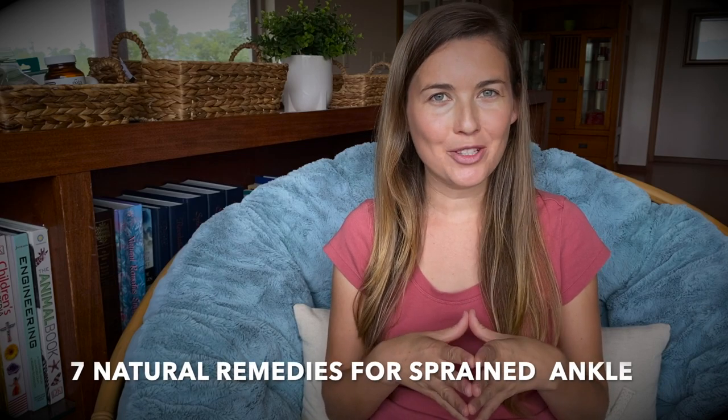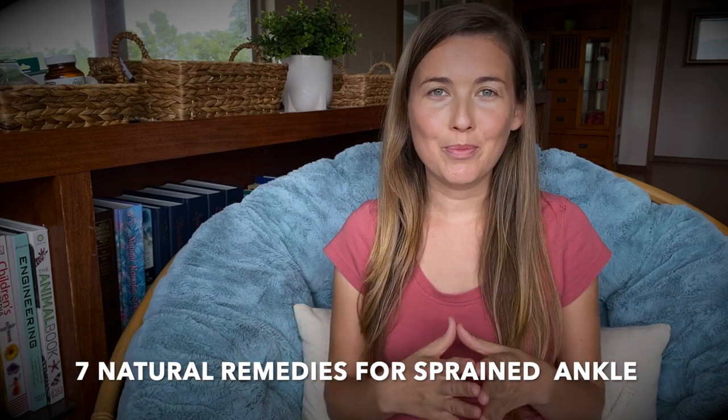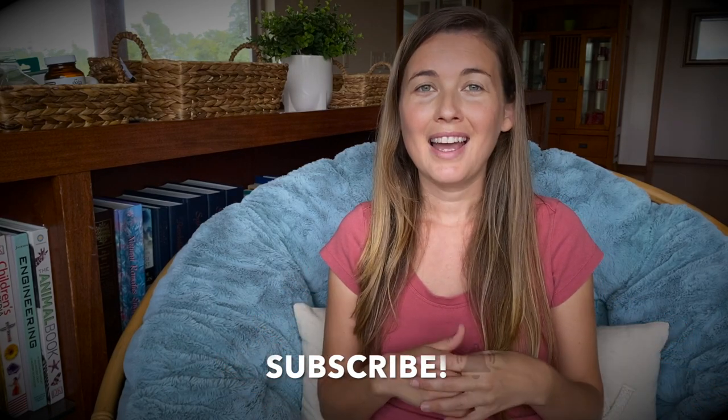Aloha friends and welcome back to this channel. Today I'm going to share with you seven natural remedies to heal a sprained ankle much faster. If you have found this video because you have a sprained ankle, I'm sure you'll find a lot of helpful information. If you're new here, consider subscribing and click the notification bell so you don't miss any of my new videos.